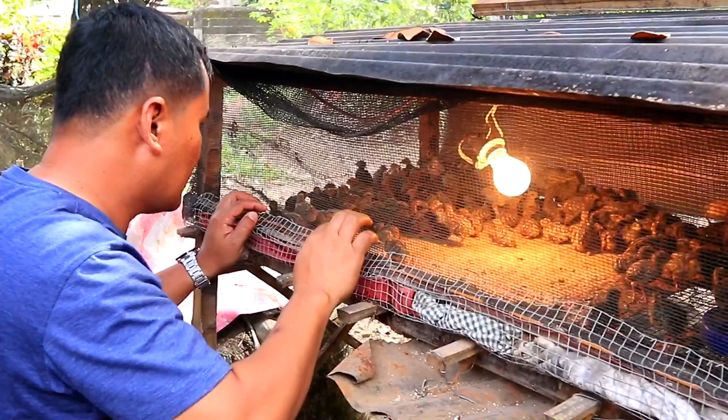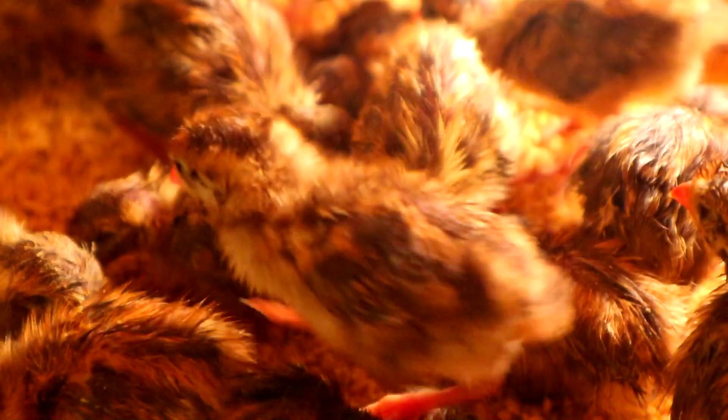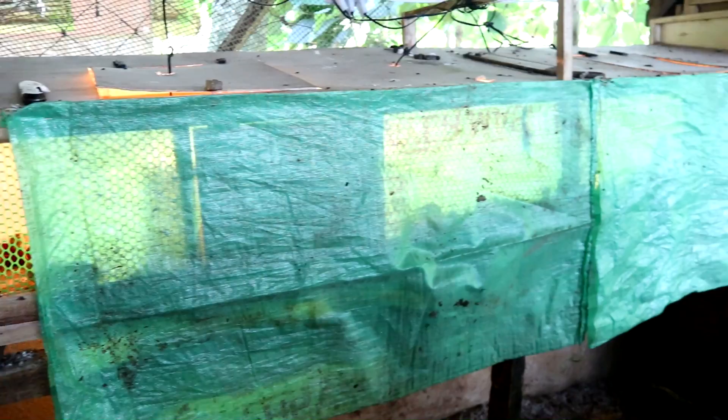Today, our topic is how to ensure that your chicks will not die when you transfer them to the brooding cages. This is one of the most common mistakes quail farmers commit — the transfer of chicks from the incubator to the brooding cages.